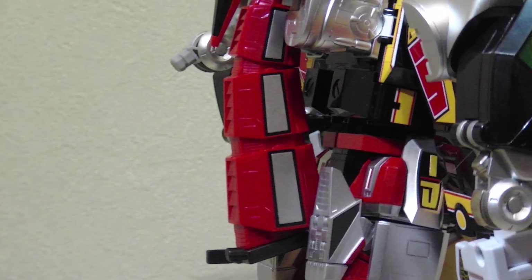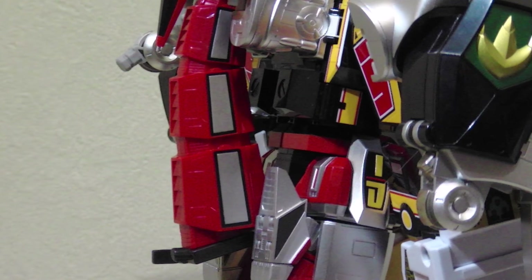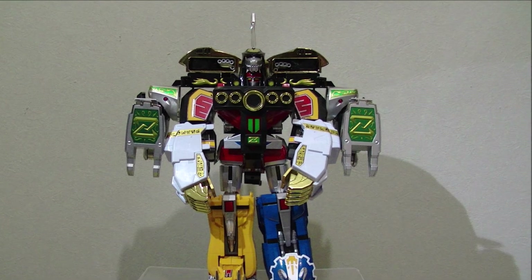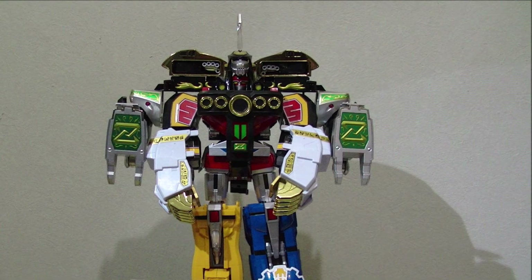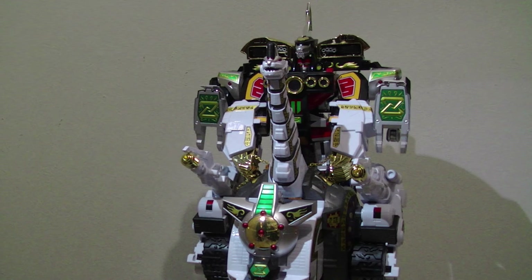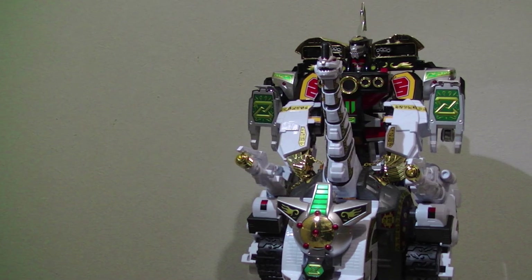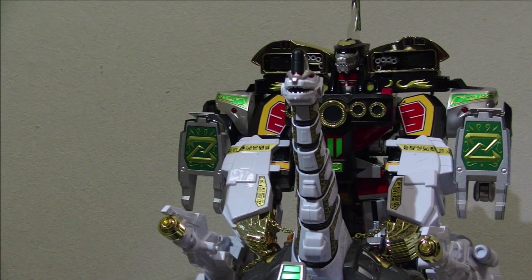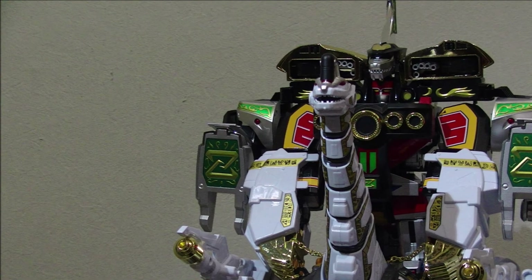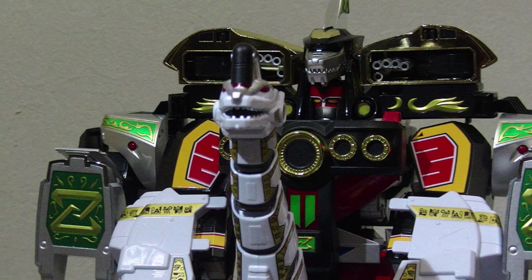As everyone suspected, the added weight of the gloves does limit the posability of Daijujin's arms. But everybody, this is it. This is the best representation of this character to ever grace retail shelves. It will not be matched anytime soon, if ever. As of this writing, in February 2019, buying all three pieces needed to get the combined form will set you back $600 or $700 on Amazon.